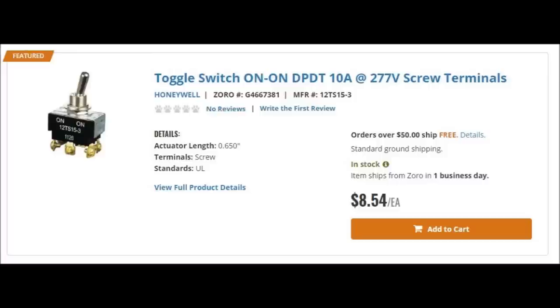Here it is on Zorro — $8.54. It's not really a bad price, but it is kind of expensive for a little switch. You might want to look into your local electronics store to see if they have one, so you can actually play with it and make sure it's only got an up and a down, not the three-position. But Radio Shack's long gone — otherwise you could just stroll in there and pick one up for probably five bucks.